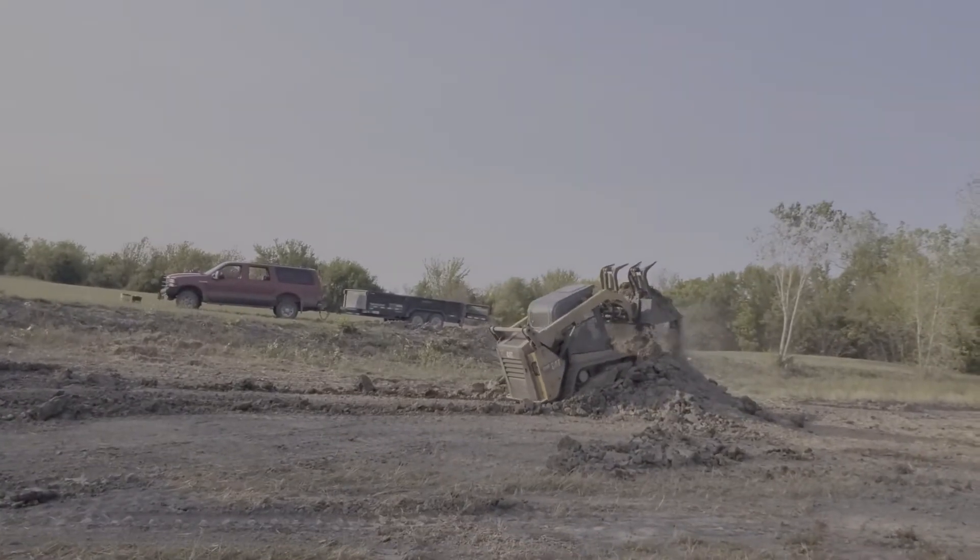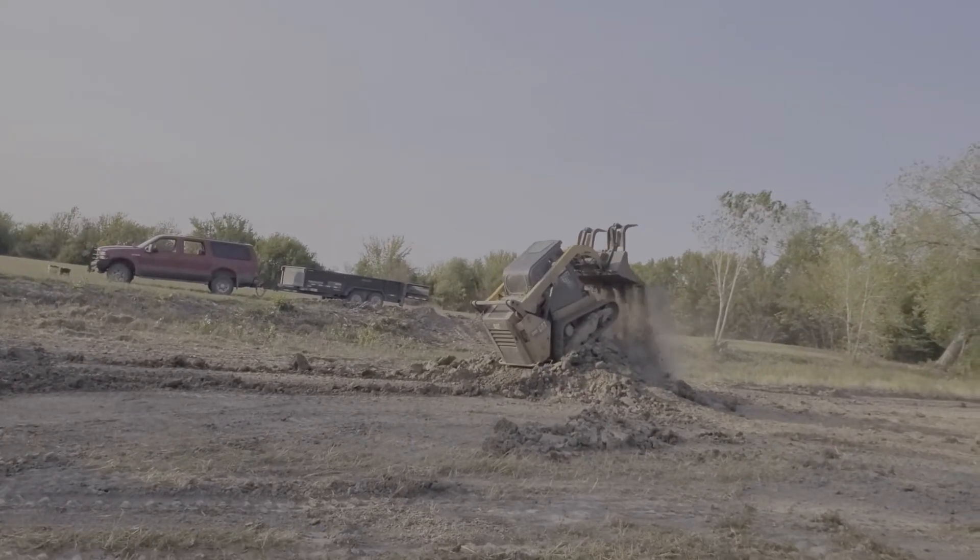Another thing about this technique is we'll also aerate the dirt and dry it out.